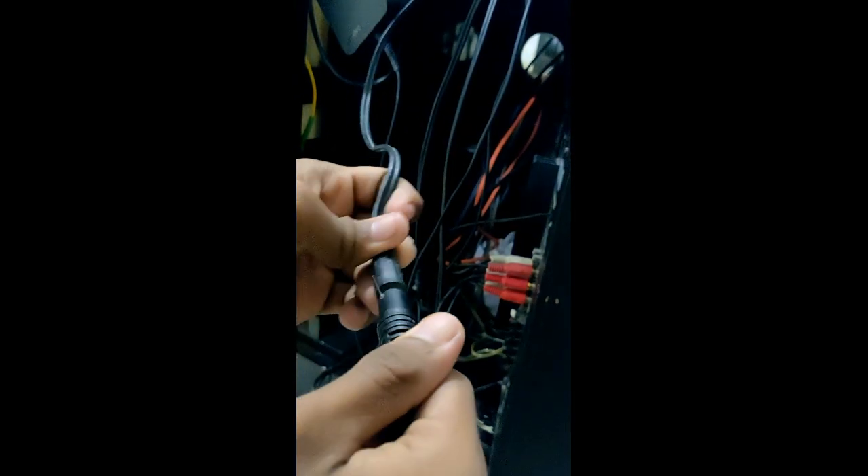We can connect the PC. Now we can connect the 3.5mm jack. This is the RCA cable — the RCA to audio jack, that means female 3.5mm jack. This is the AUX cable.